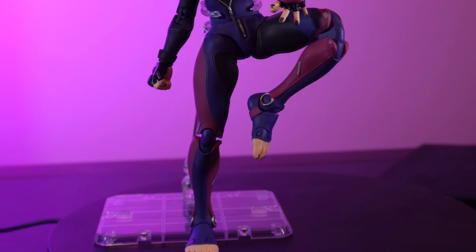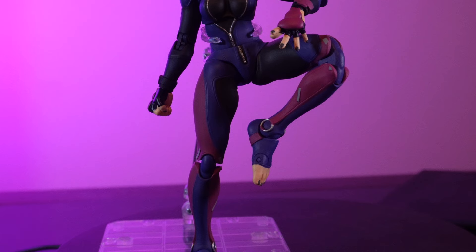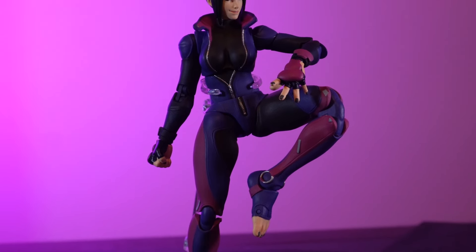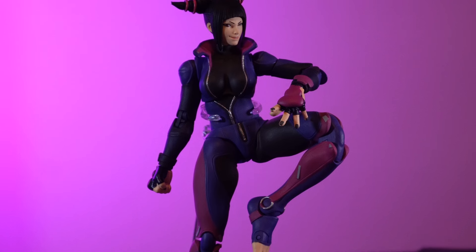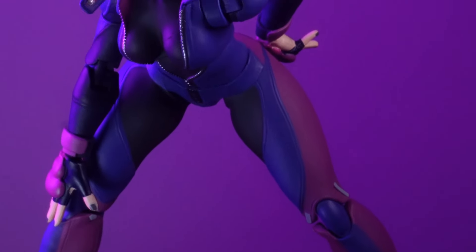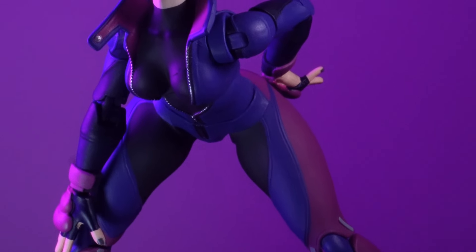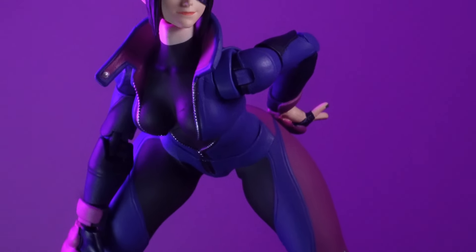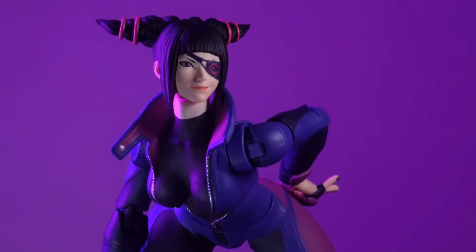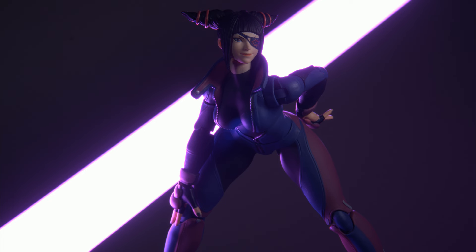They look pretty good and I'm interested to see where they go — maybe more Juri, another Chun-Li, or the new Cammy would be nice. It does suck a little that the proportions don't match with other 1/12 figures that well, but generally in motion you're not really going to notice that. I hope you enjoyed the video and I'll see you all next time.